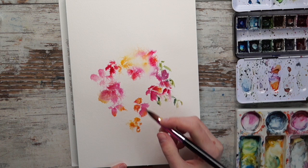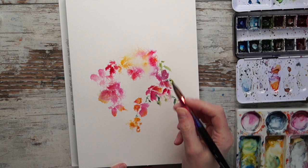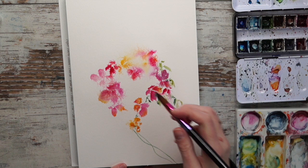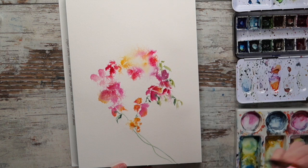Getting the leaves to kind of connect the flowers, giving them a beautiful organic look. I'm going to attach the heart shape here to the page by doing these stems, keeping them very organic looking as well.